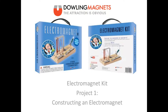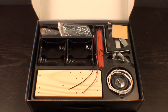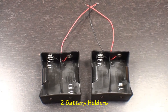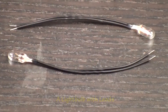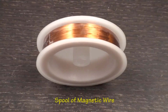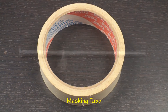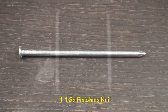Today we will be constructing an electromagnet — project number one of Dowling Magnets Science Discovery Electromagnet Kit. To construct it, you will need two battery holders, a compass, a light bulb with leads, magnetic wire, masking tape, and one 16d finishing nail.